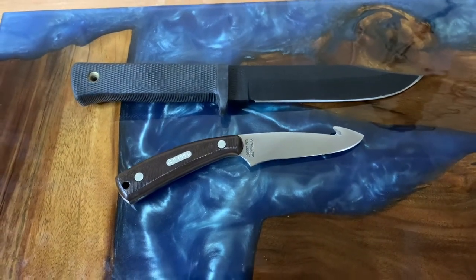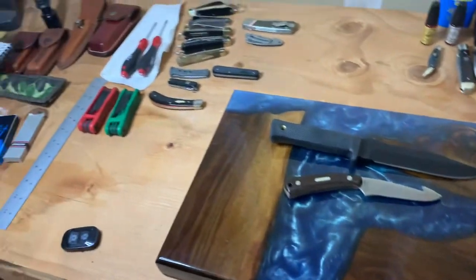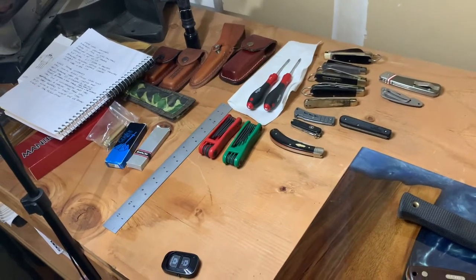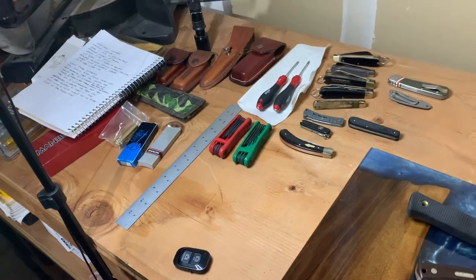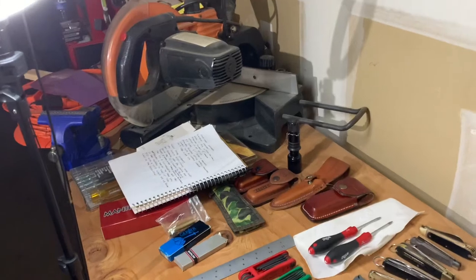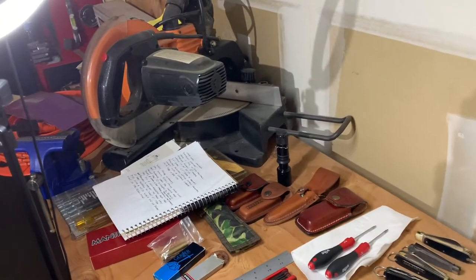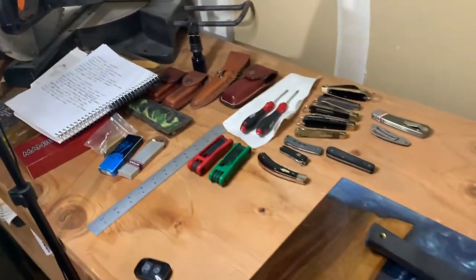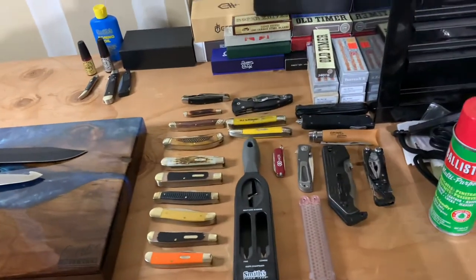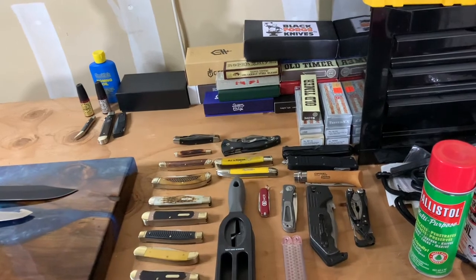Let me back up and you guys can see kind of what I'm dealing with. I do have knives and stuff — I have my notebook for when I make notes, and some sheaths, a couple knives, and a ruler sitting over there. I've got my light and my little miter saw over there, and a vice because this is my workbench — an eight-foot-long workbench. I've got some other knives too.